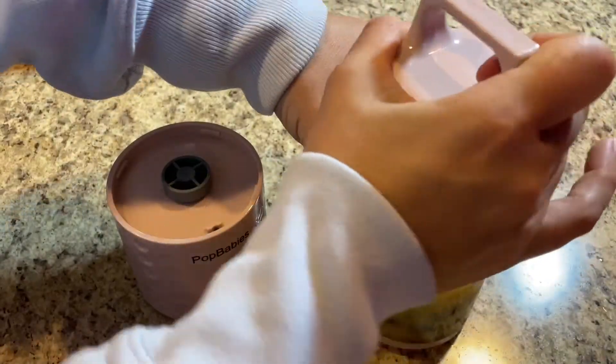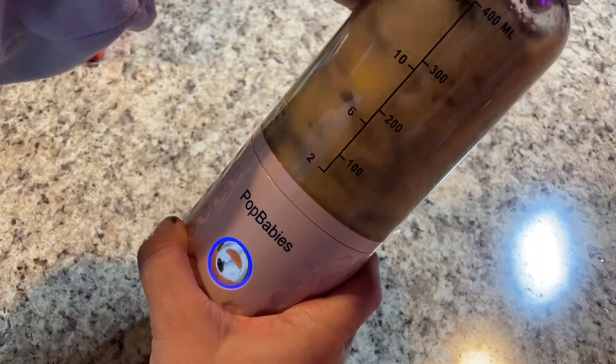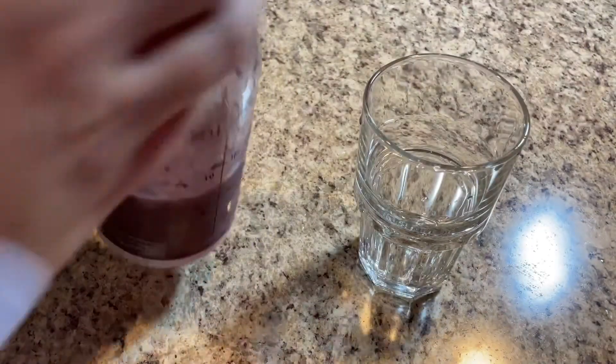When placing items in the blender, you don't want fruit pieces or whatever you're putting in to be larger than two inches. I just use small ice cubes and frozen fruit — they're ice cold and it works great. You also don't want to fill the bottle more than about two-thirds of the way for optimal use.